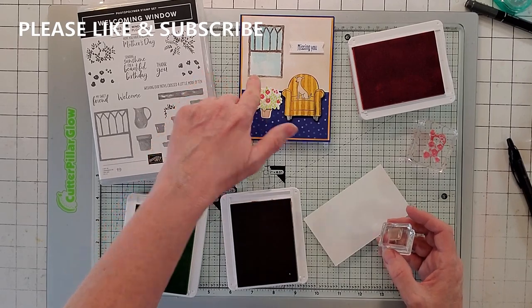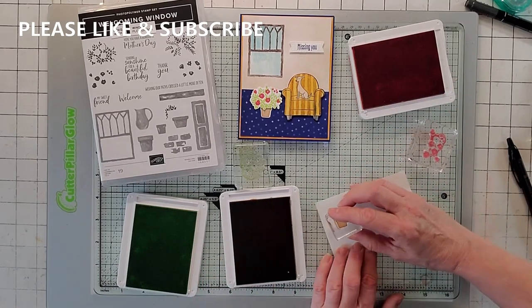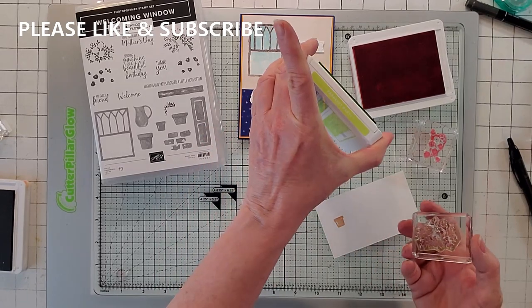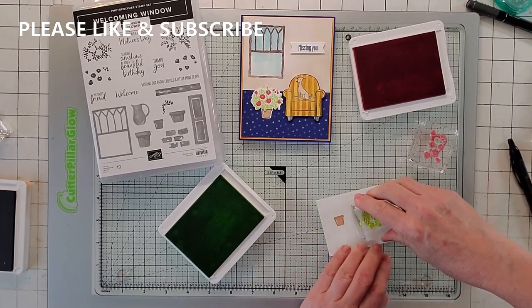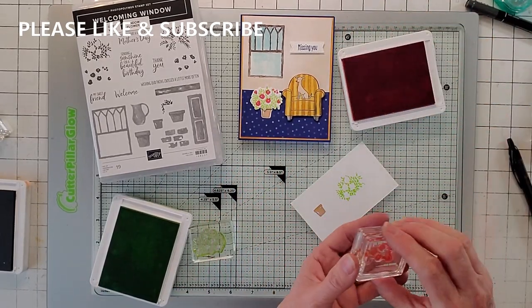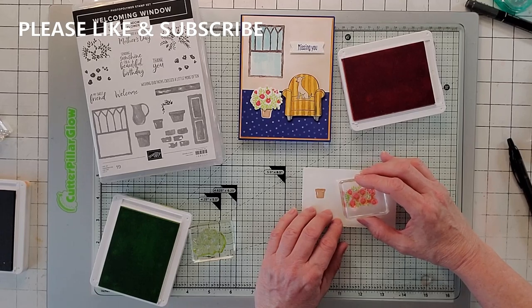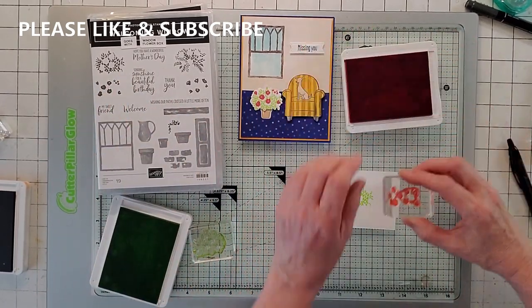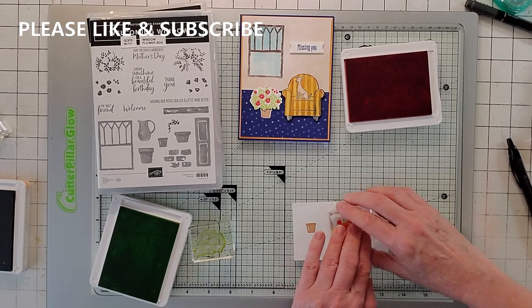Now we're going to do this little plant because I thought he needed something next to him. Back to Welcoming Window — I'm going to take the smallest pot and use Cinnamon Cider and stamp that one just like that. Then we're going to do the plant: I'm going to take Parakeet Party, a new color from the 22 to 24 in-colors, and stamp the parakeet — isn't that a pretty green? Then we're going to take Sweet Sorbet, also a new color. Before you do the flower, kind of line up and make sure you've got it where it's supposed to go, and just stamp that like so.